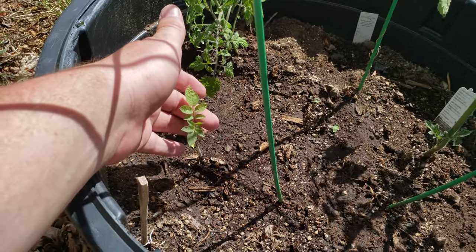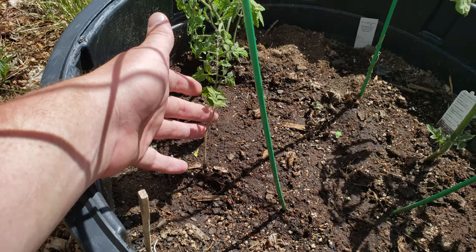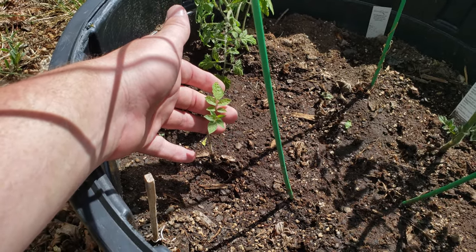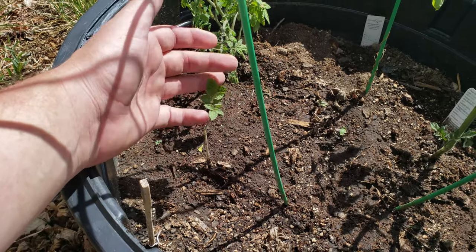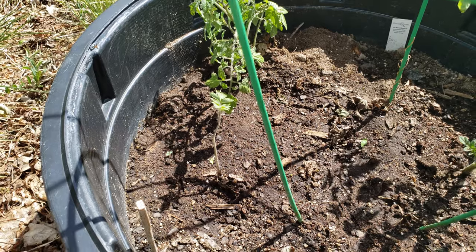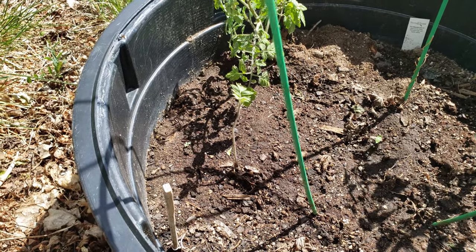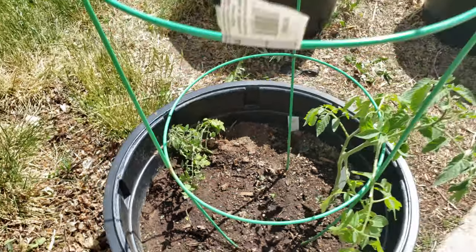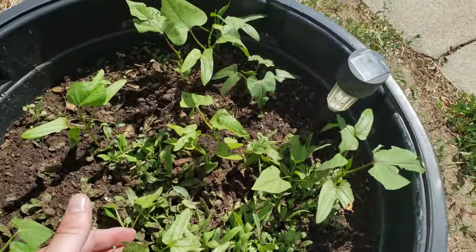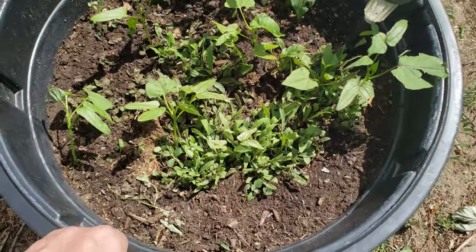This guy here came back to life - I took off its diseased leaves. This is the San Marzano tomato which I'm gonna be making sauces with. Remember how I was talking about the oregano in the backyard? That's what's gonna make the sauce.